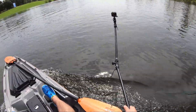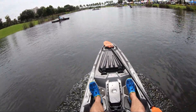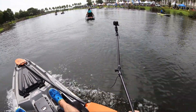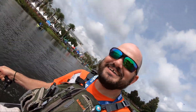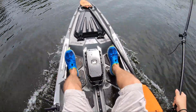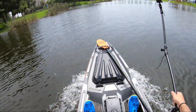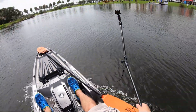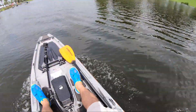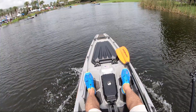Hey guys, we are on the new Torpedo — they're still testing this thing but I want to push it and see how fast it goes. I see some people getting in front of me. Try to catch me! Six miles an hour — 6.4 — 6.7! We hit 6.7. Let's see how good this thing turns.